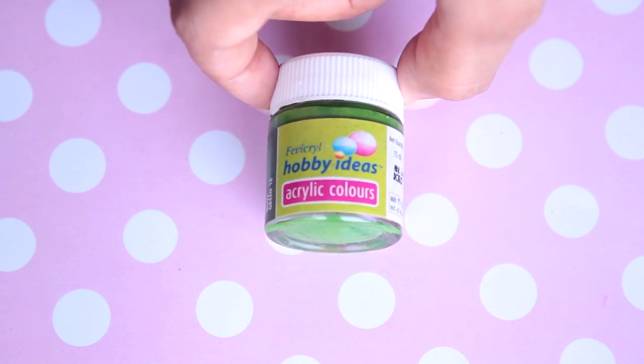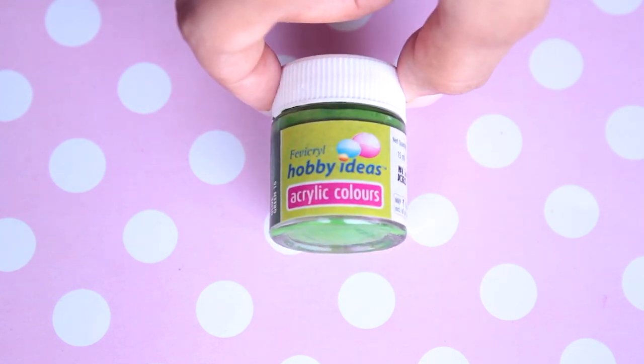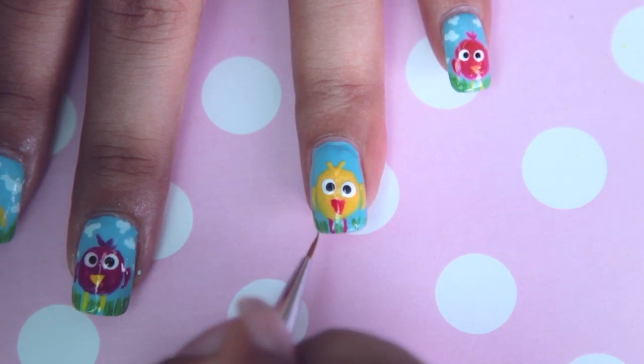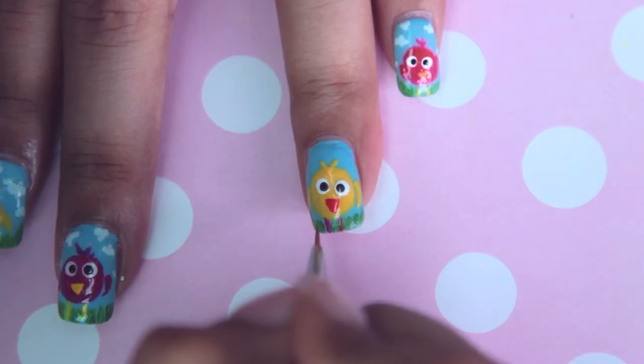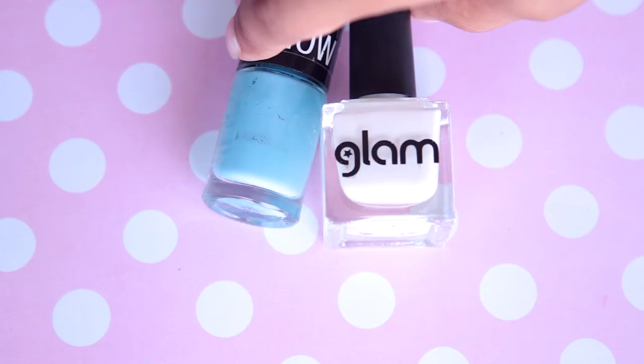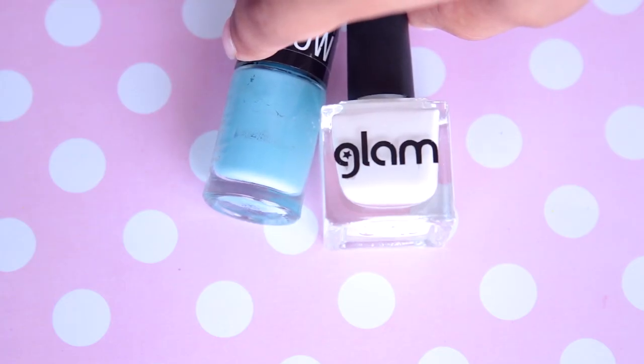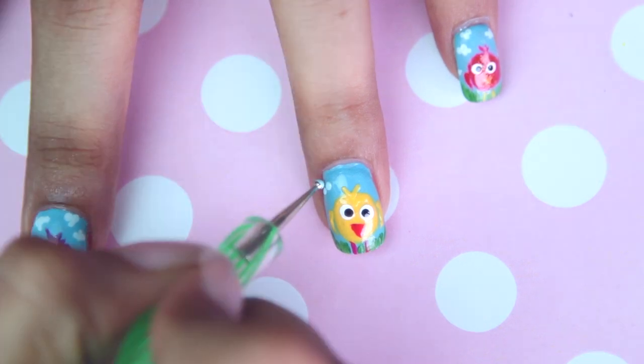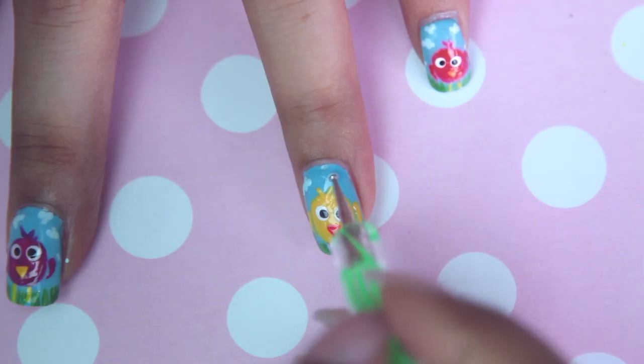All you need to do is give him a home. Use a green nail polish or green acrylic paint and make tiny flicks towards the bottom to add some grass. Then mix the same icy blue nail polish with some white nail polish to get a lighter blue, and make tiny clouds using a dotting tool — all you have to do is make tiny clusters.